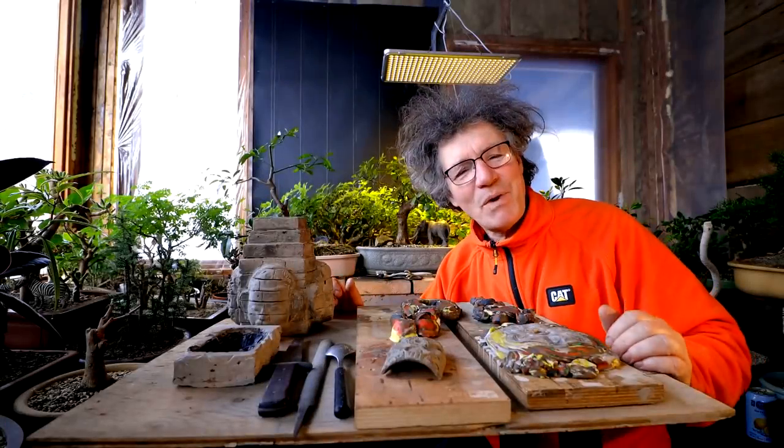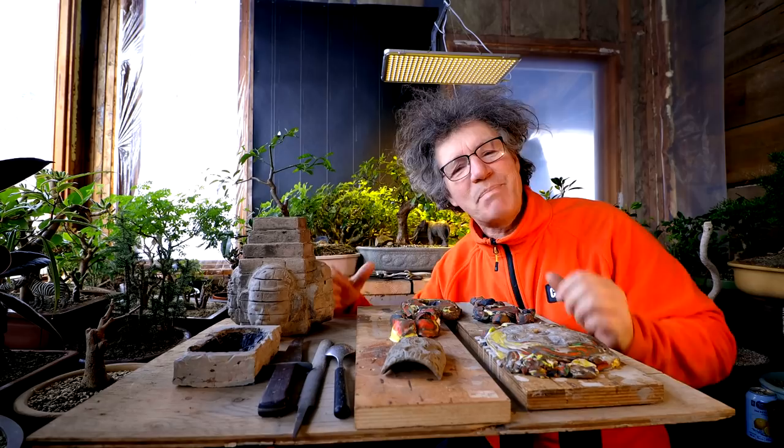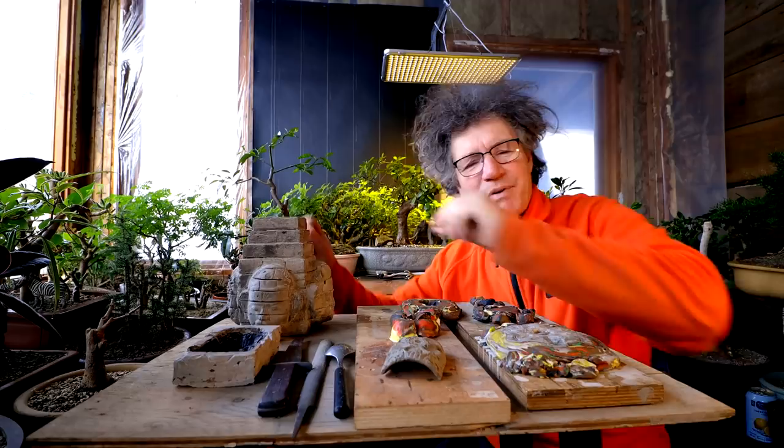Hi everyone, Nigel Saunders here. Today I am working on my temple, which will eventually be a root over temple planting, and my goal for today is to finish this whole upper section of the temple.